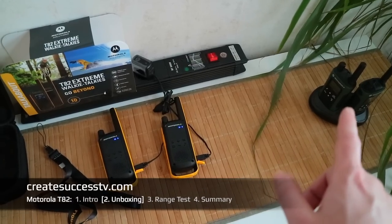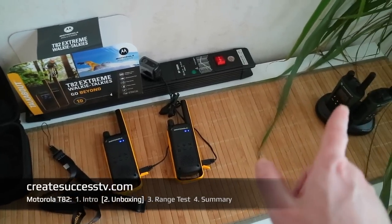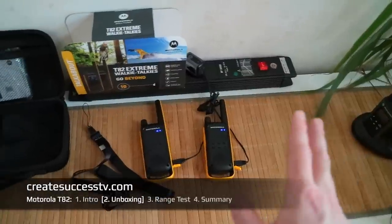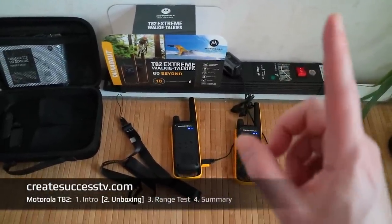I'm very excited to see if there'll be a quality difference. You might also want to check out the previous version to compare the range test sound quality. Guys, I'm very excited — let's get going with the range test finally.